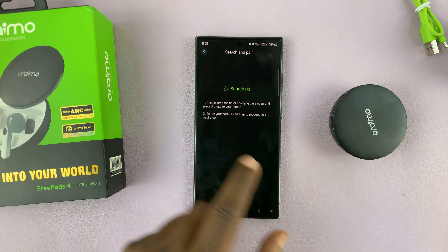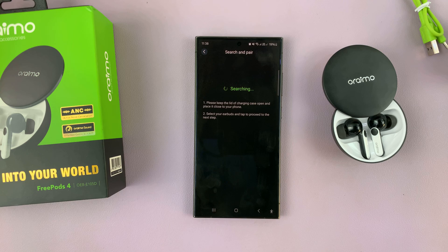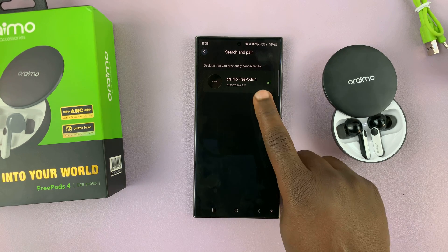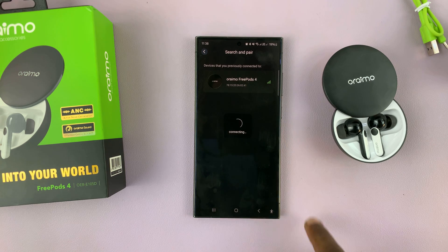It says please keep the lid of the charging case open, so that's what I'll do. Then select your earbuds and tap on Proceed in the next step. I have them open and they've been detected — there are our Oraimo Freepods 4. I'll tap on them.